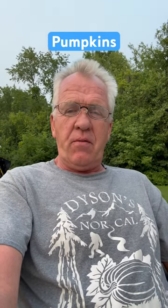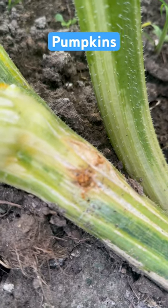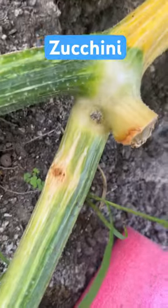Today I'm going to show you what a squash vine borer looks like. If you've never seen one and want to know what to look for, here you go. Check this out — squash vine borers. If you've never seen them before, this is what they look like. Here's another one.